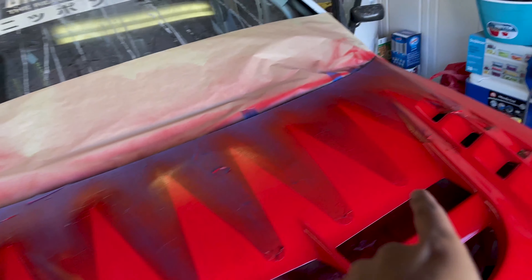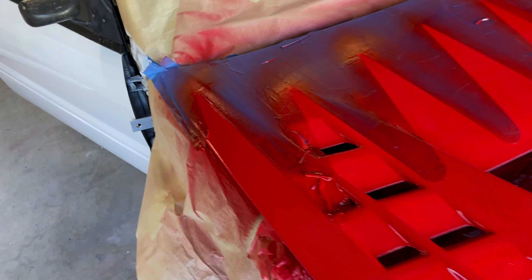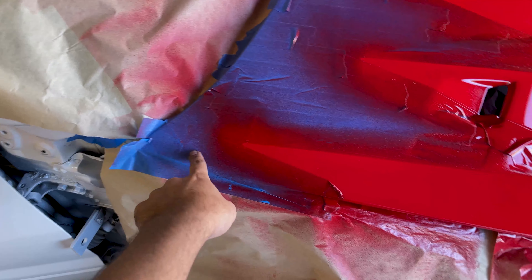We're gonna peel the tape off the hood. I have never been so nervous in my entire life, because there's white under here and obviously all this is red. So let's peel the tape off slowly — the pinstripe and all the masking — and let's see what it looks like.